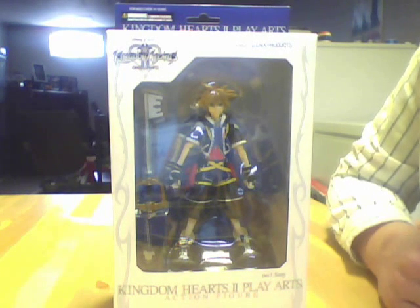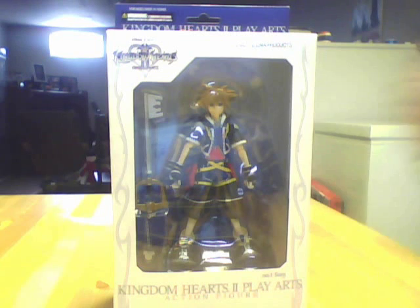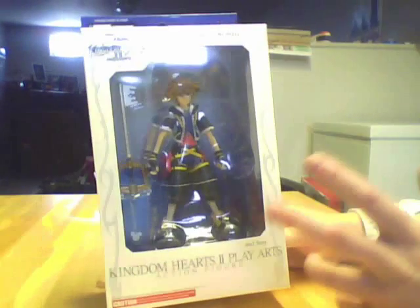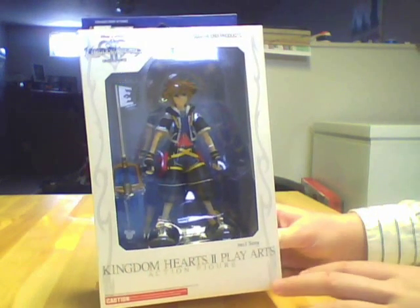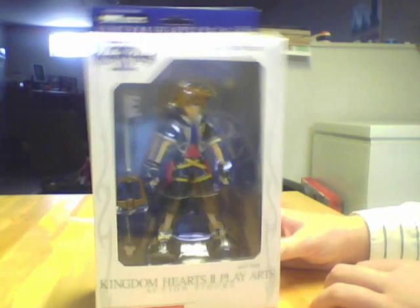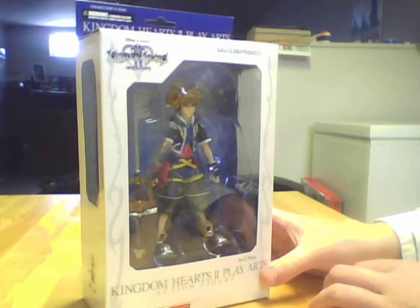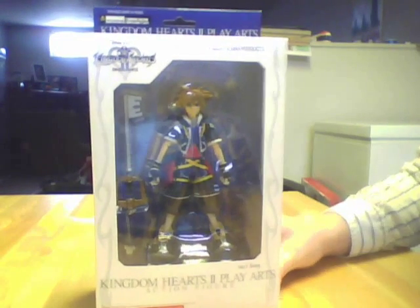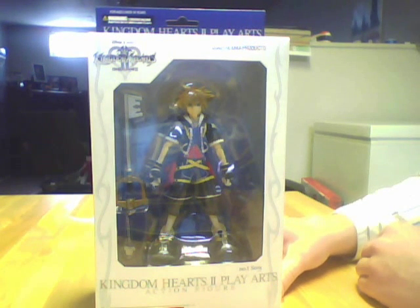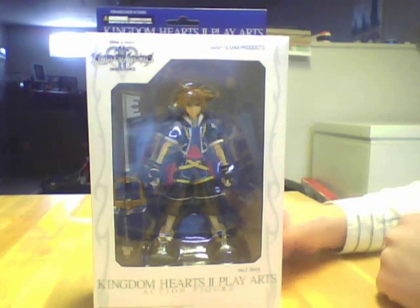Kingdom Hearts Play Arts. Hi guys, this is Blowjoes, and today I'm going to be giving you a three-way review of Kingdom Hearts Play Arts by Square Enix — the Play Arts figures. Number 1: Sora. I believe this came out first in 2008, but I found it online for really cheap, so I picked it up. I'm a huge fan of Kingdom Hearts and I'm playing through Kingdom Hearts Birth by Sleep right now. I'll just jump right into this review.